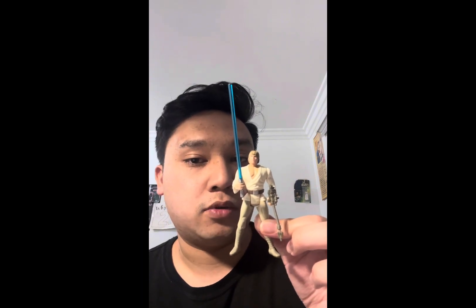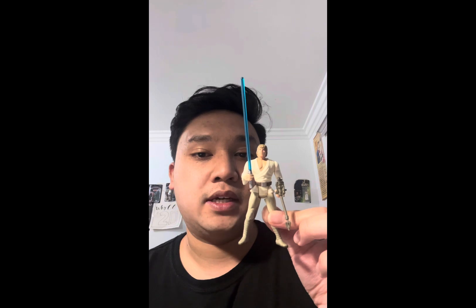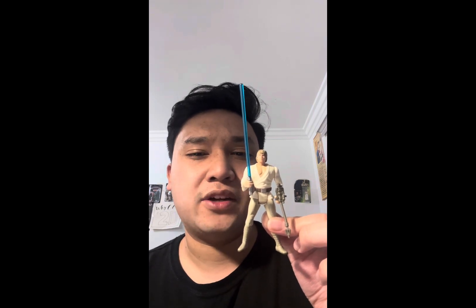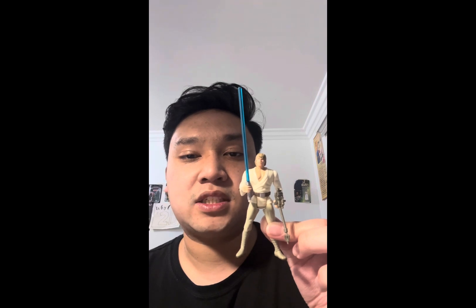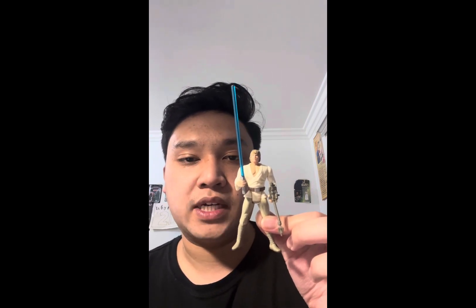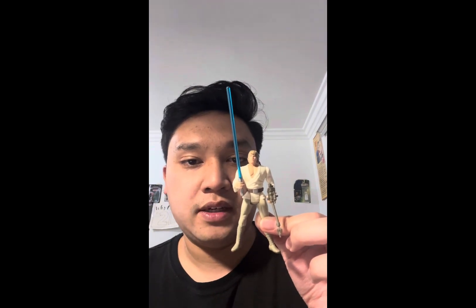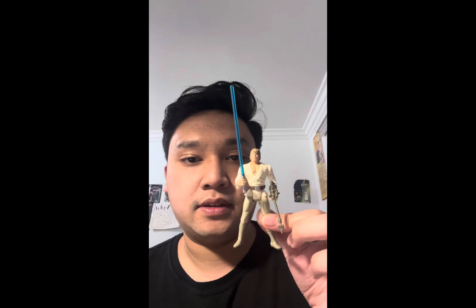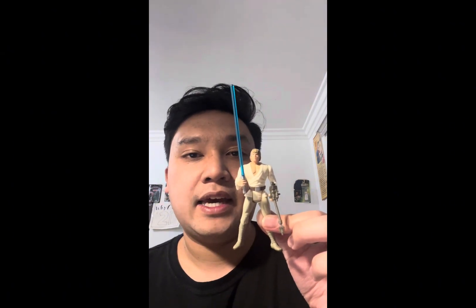Hopefully Hasbro will either re-release that figure or make a new farm boy Luke in the Vintage Collection. Hopefully we get a new one in the Black Series too — the one that came in the Black Series six-inch line wasn't the best farm boy Luke ever. So hopefully we get some new farm boy Lukes in the future and a re-release of that figure from the Legacy Collection.